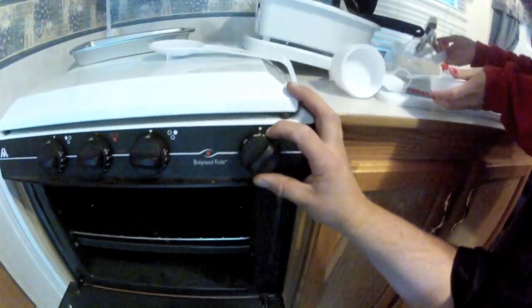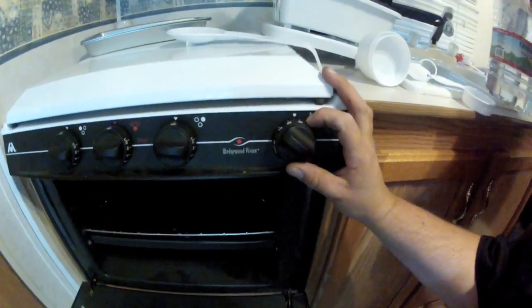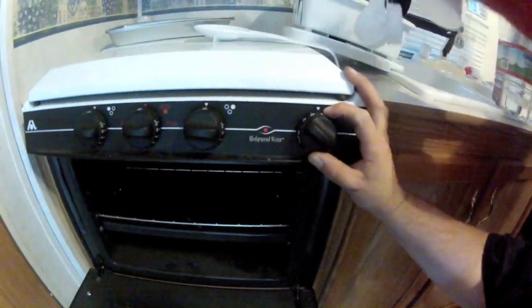Next we're going to set our oven and wait for it to catch. Sometimes you have to give it a little hand. Close that baby and let her warm up. Thanks for watchin'.